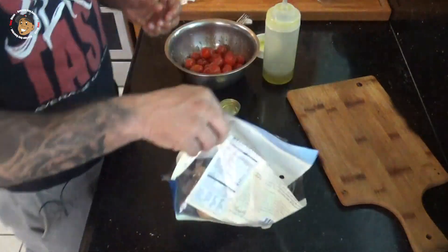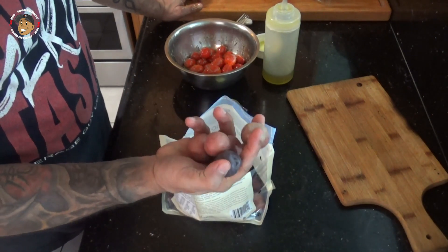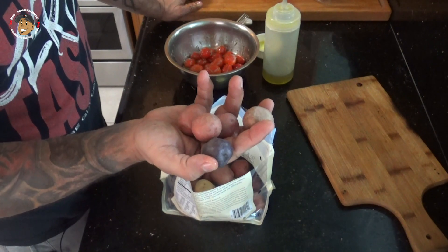Then last, all I have to do is take a pot of cold water, put my potatoes in there, bring it to a boil, and let it go for about 10 to 15 minutes. While everything was marinating and those potatoes were boiling, I started heating up my grill.